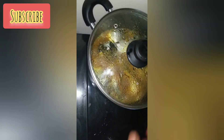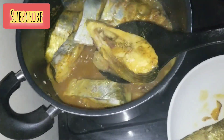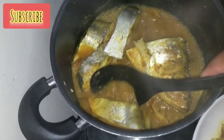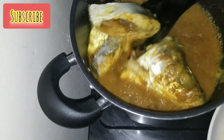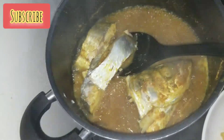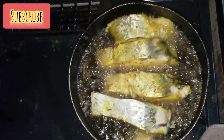After that I checked my fish to see how far it had steamed, and I noticed it had already started breaking. I quickly started bringing them out from the pot. Honestly, I love using any fish but this one hits differently — you can use mackerel or catfish, but I love the taste this one came out with.